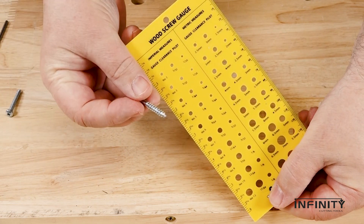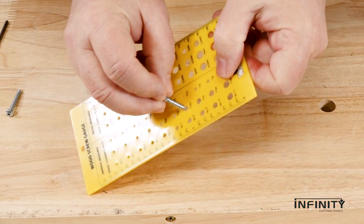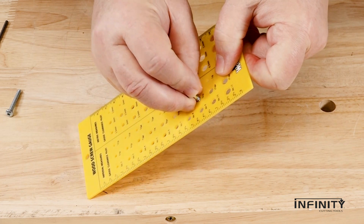Start with the screw gauge to quickly determine the diameter of a screw. A little drag is okay, but for a clearance hole the screw should move freely.